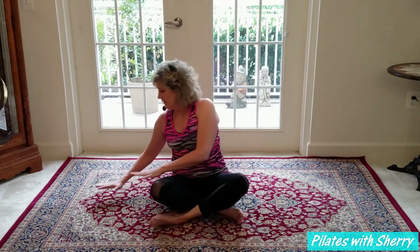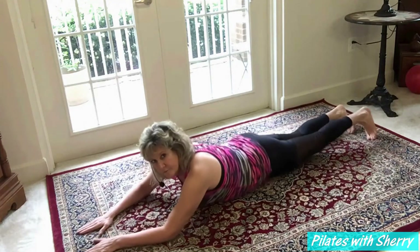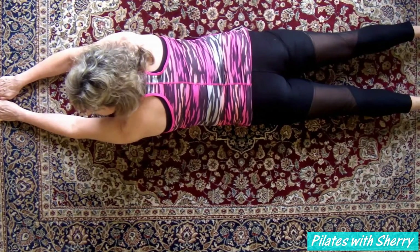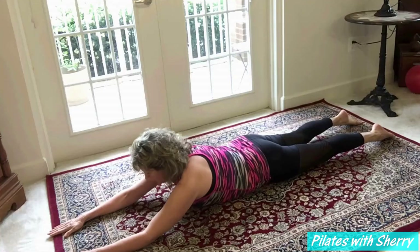I'm going to demonstrate an exercise that I love for the back — it's called the Pilates swimmer. I'm going to demonstrate three different variations of this wonderful exercise. The first thing I'm going to do is lie on my stomach on the floor, with my legs about shoulder-width apart and my arms about shoulder-width apart.